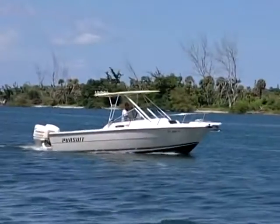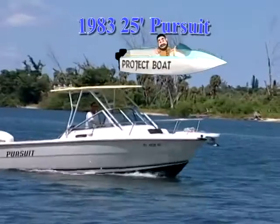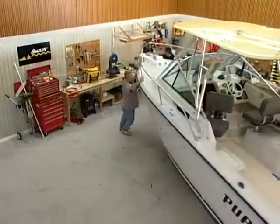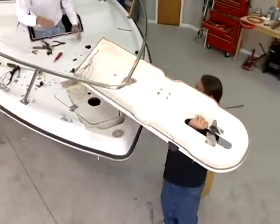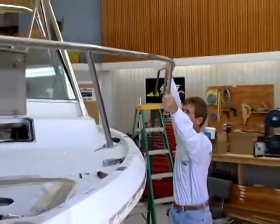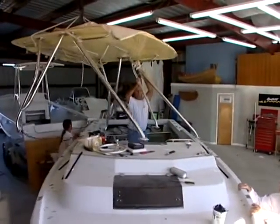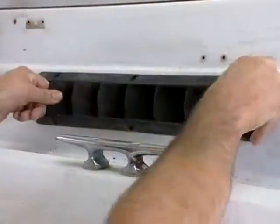What I'm sitting in is our 1983 25-foot Pursuit project boat. Just a couple of episodes back, we started the process of getting this boat ready for a do-it-yourself paint job. We removed the bow pulpit from the craft, we took off the bow rail, we took off the molded fiberglass hard top, the windshield, all kinds of stuff, in order to start the process of fixing some of the damaged areas.